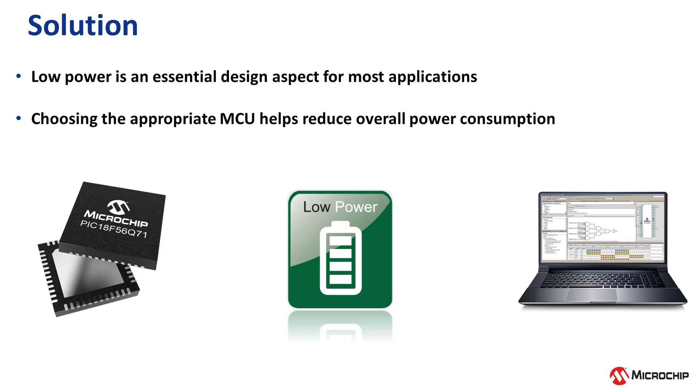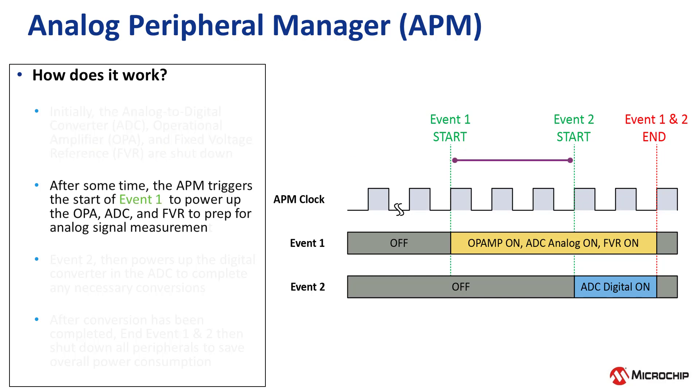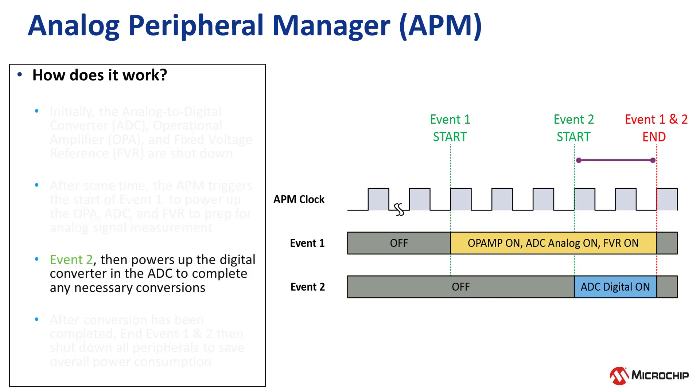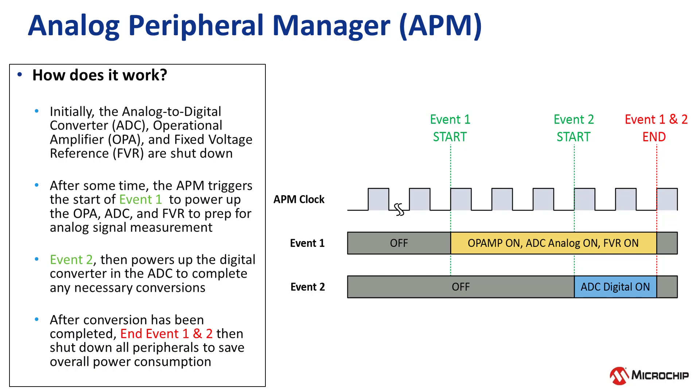Now let's explore some of the ways the PIC-18 F56Q71 family of microcontrollers can help reduce overall power consumption in your embedded design. The Analog Peripheral Manager is a new feature included on the Q71 that helps reduce overall power consumption by allowing analog peripherals to be automatically turned on and turned off with a special timer. This peripheral is ideal for low-power applications that use analog sensors that require periodic measurement, rather than continuous monitoring. Users can activate or deactivate analog peripherals without waking up the CPU, thereby decreasing the application's overall power consumption.